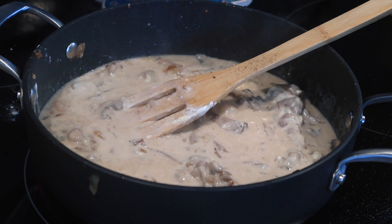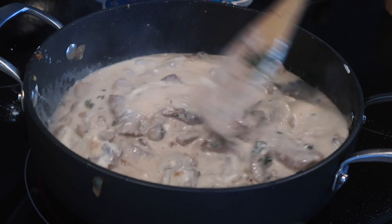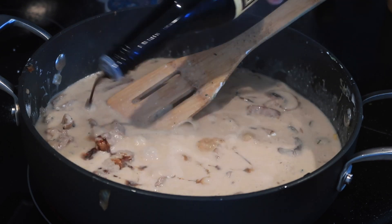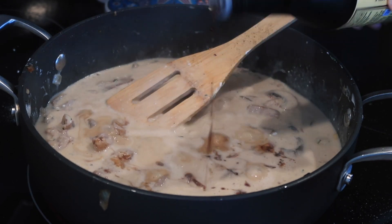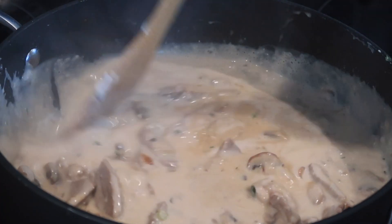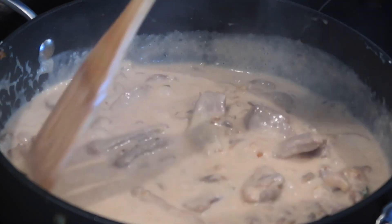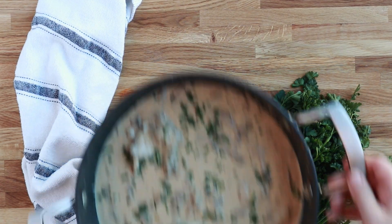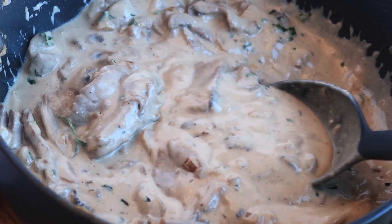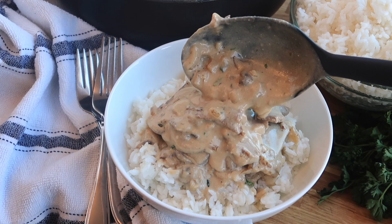One last thing — I have my fresh thyme. And I did forget one more thing, and that is two teaspoons of Worcestershire sauce, or as my friend in the supermarket calls it, hobbit sauce. There we go — it's all ready. Here is my beef stroganoff. It has tender and juicy strips of steak smothered in this amazing, creamy mushroom gravy.